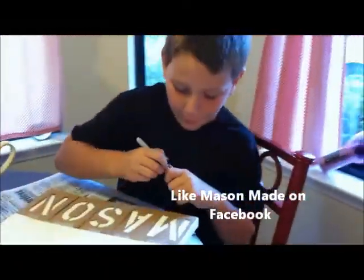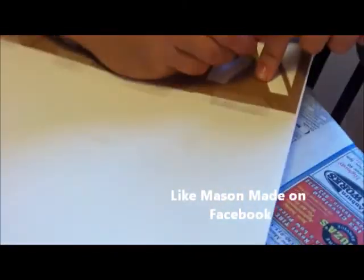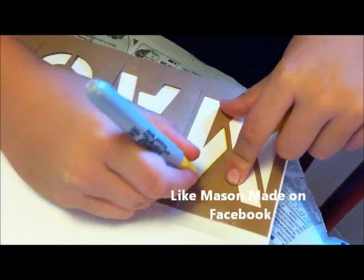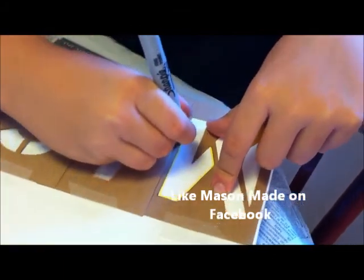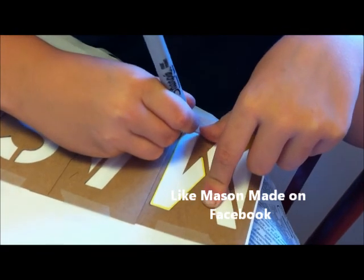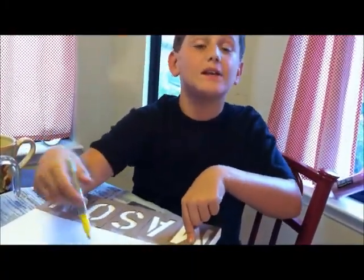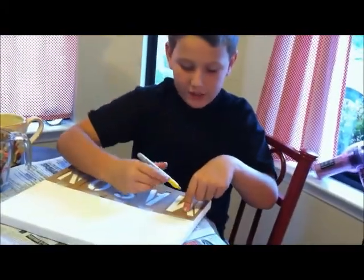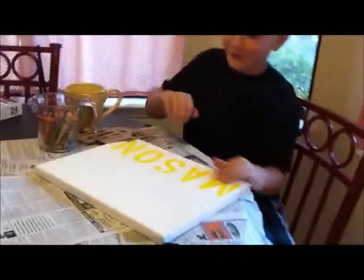Now you have to hold it real steady and just outline like this. You guys get a drink or something to eat and I will color these in and we will be right back. Okay, we are back and I am all colored in. Now watch my magic — look at that, isn't that nice!